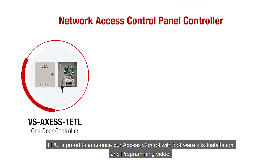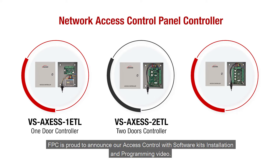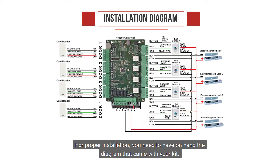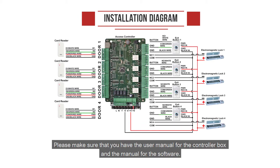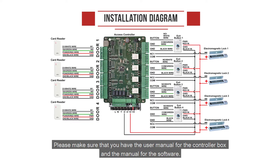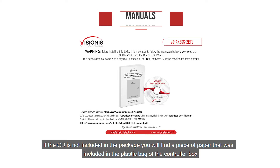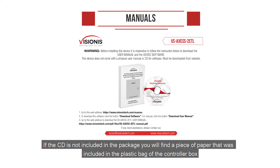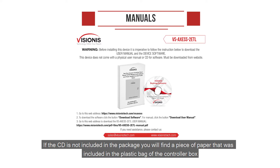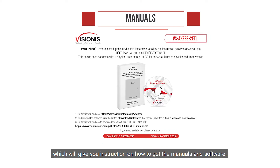FPC is proud to announce our access control with software kits installation and program video. For proper installation you need to have on hand the diagram that came with your kit. Please make sure that you have the user manual for the controller box and the manual for the software. If the CD is not included in the package, you will find a piece of paper included in the plastic bag of the controller box which will give you instructions on how to get the manuals and software.